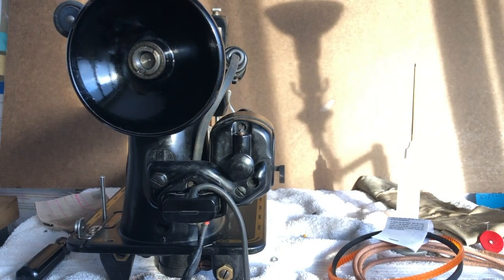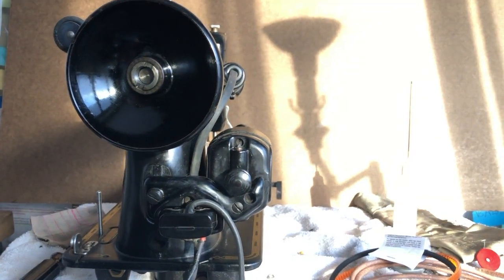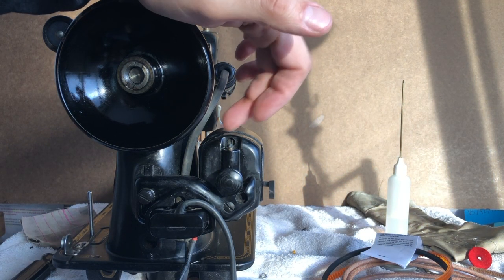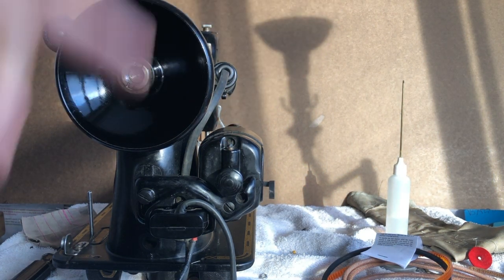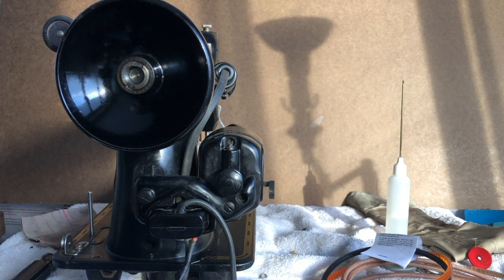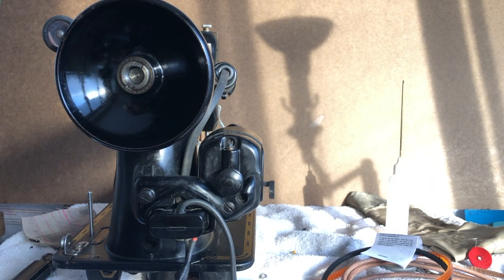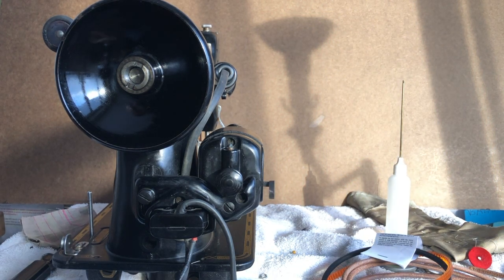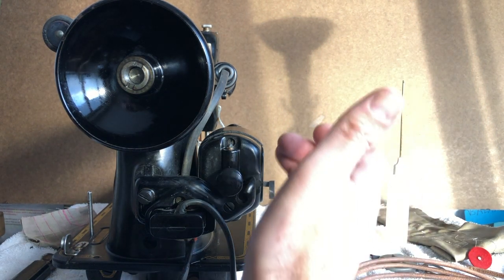I'm getting ready to put a new belt on and I thought I've never really done a video about belts, other than troubleshooting. On one of my Japanese machines I mentioned how to set the tension on a belt, because you want just enough friction to drive the machine. If the belt is too tight, it will drive the machine, but it can really strain and severely shorten the life of your motor or the bearings in your motor.